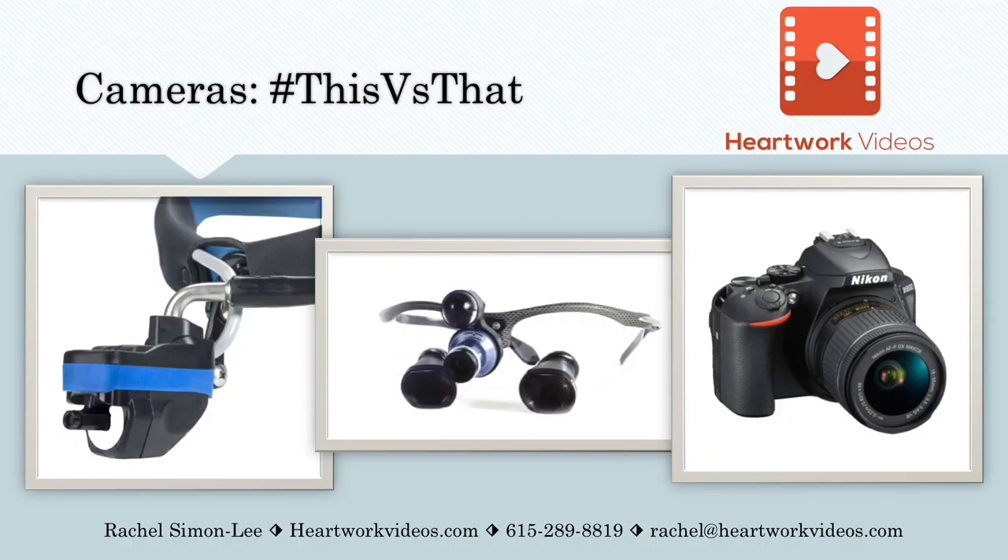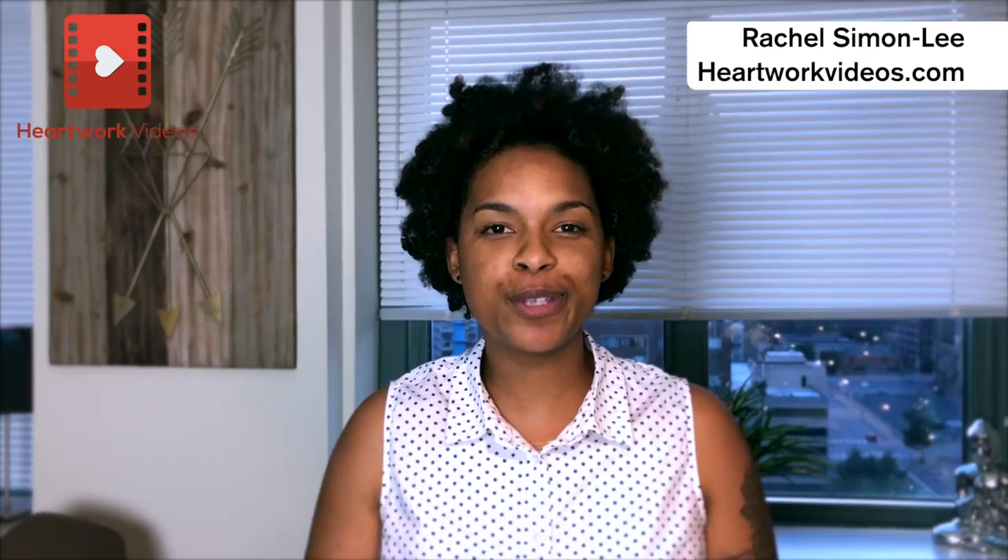Now these are just three options of cameras that are on the market. If you want to have an extensive conversation about other options, please feel free to call me, shoot me an email, or hit me up on social media.